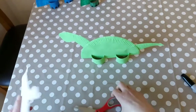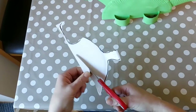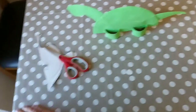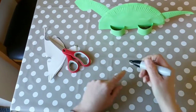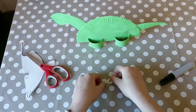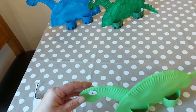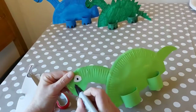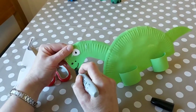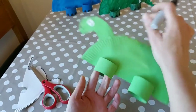Cut out an eye from the leftover piece of paper plate that you have. Draw a little dot for the eye, then stick the eye on. Draw a little face, add two nostrils, and a nice smiley face like that.